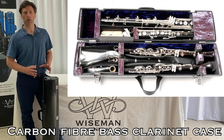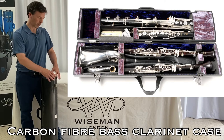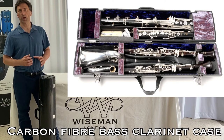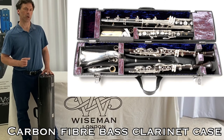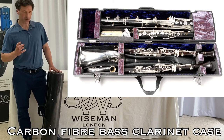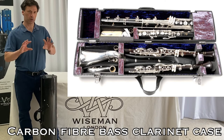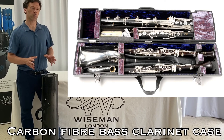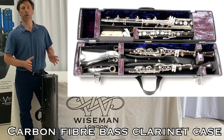There has been an enormous further bonus with the carbon fiber model: although it is exactly the same external size as the wooden leather case, the walls are thinner and the construction is so strong that we don't need such thick edging on the inside perimeter. That has given us more internal space, so by suspending every joint of the instrument so that all the key work is free to operate as if you're playing the instrument.